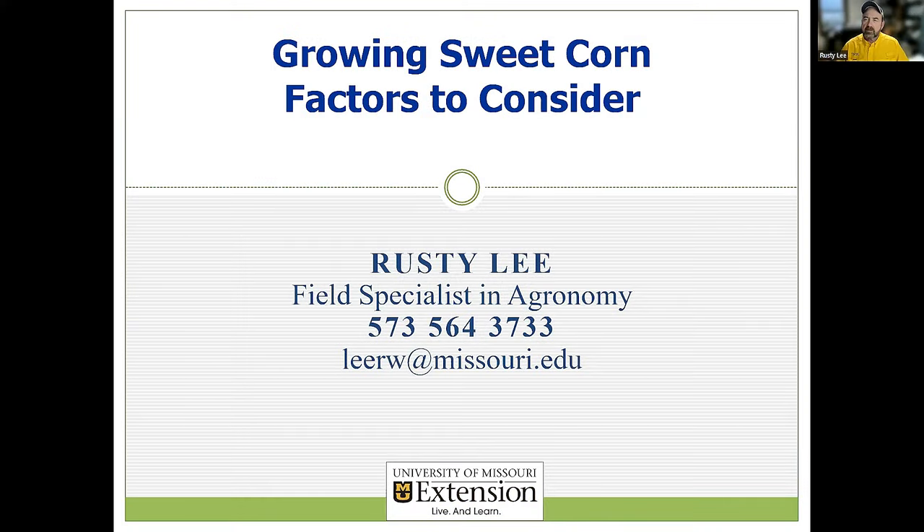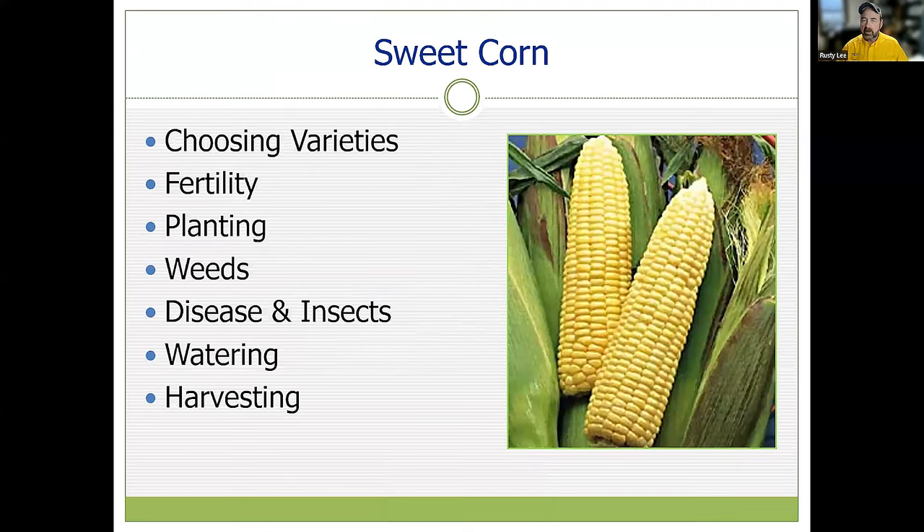My name is Rusty Lee. I want to share with you some factors to consider when growing sweet corn. Sweet corn can be a very valuable crop. It's not that difficult to grow, but there are a few common key areas we need to work on. We're going to talk about variety selection, maintaining proper fertility, planting considerations, weed management, concerns for disease and insects, watering, and harvest.